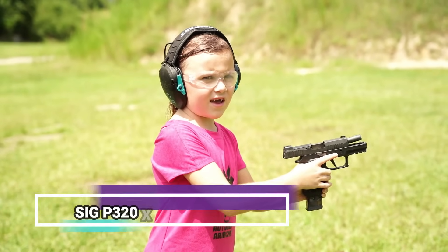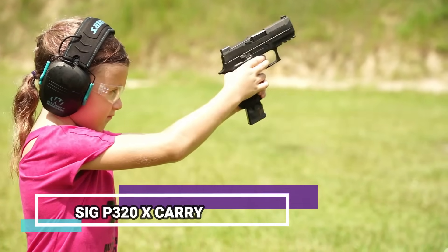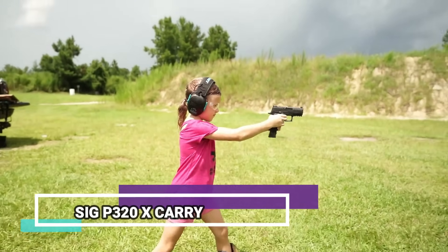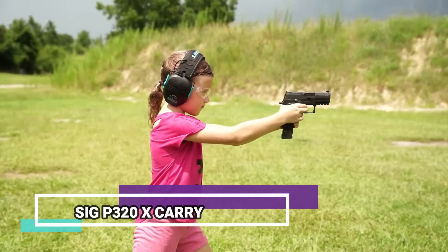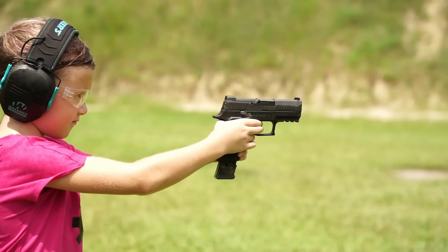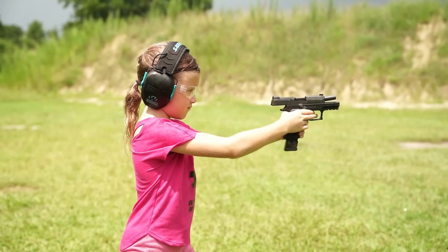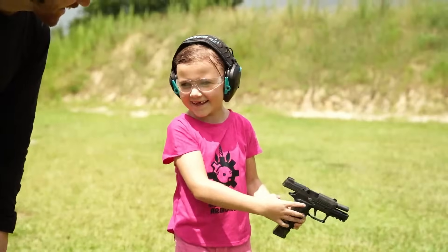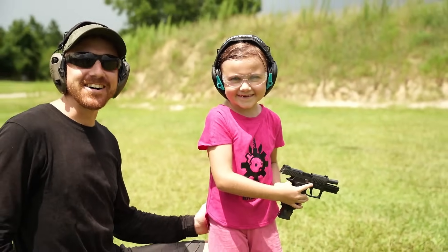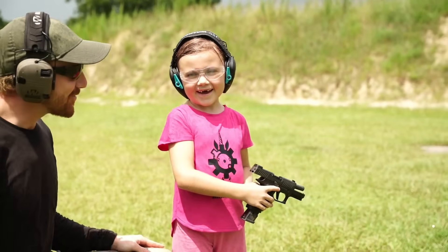I'm going to shoot the BZ-20 X Carry. Awesome shooting, honey. Did you like that gun? Yeah, that's a sweet little pistol for you. Look at her smile. That's almost a machine gun grin right there. That's 21 rounds of freedom right there. Very cool gun.